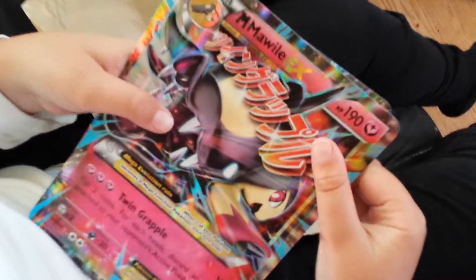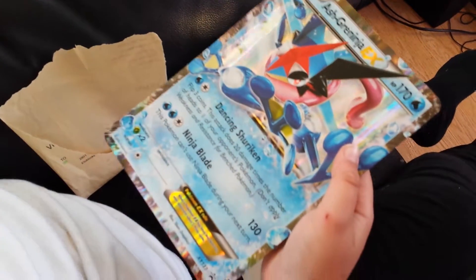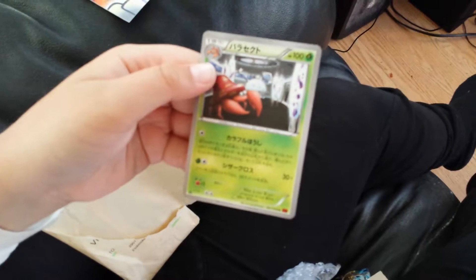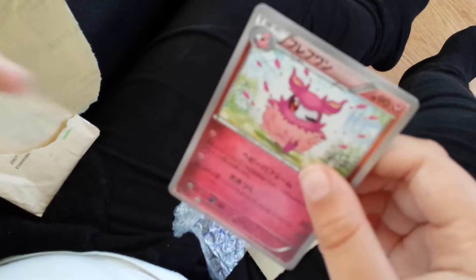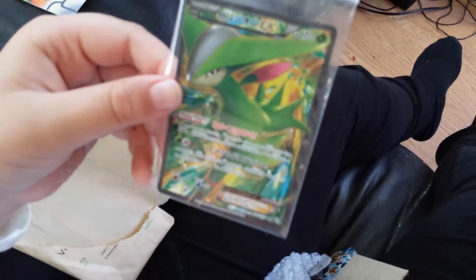Recap time. We got a Mega Mawile Jumbo Card, an Ash Greninja Jumbo Card. We got a Paraset — I think that's what it's called — Japanese first edition. We got that thing, first edition Japanese. And we got a Japanese non-first edition of Verizon EX4 ART.